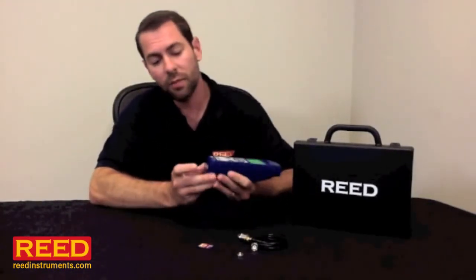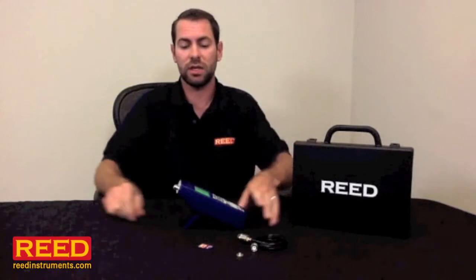The unit has an optional AC adapter. Otherwise, it simply takes six AA batteries. It has a tripod mount on the back, and it also comes with a stand built right in.